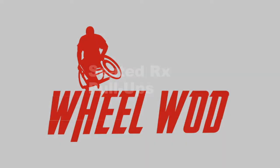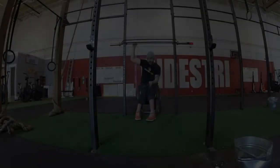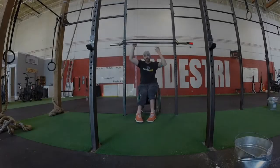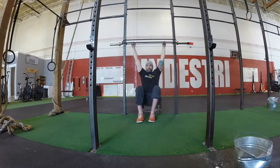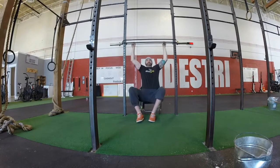The athlete may start in their chair or from the floor, but when they come to full extension their butt has to be clear from the floor. The feet may stay on the floor during the pull-up from the top to the bottom.